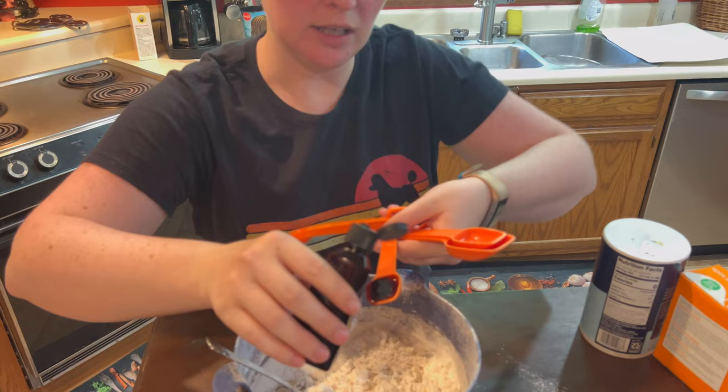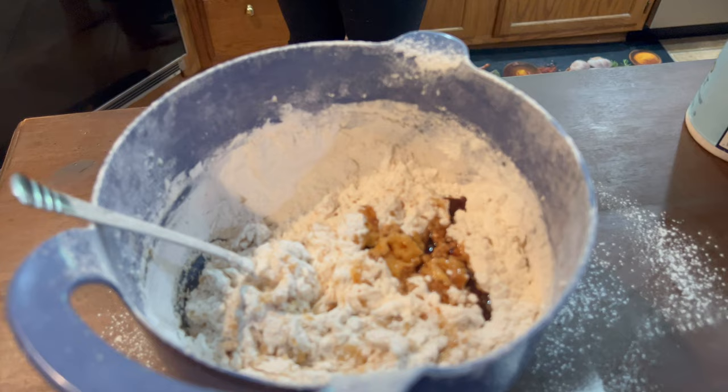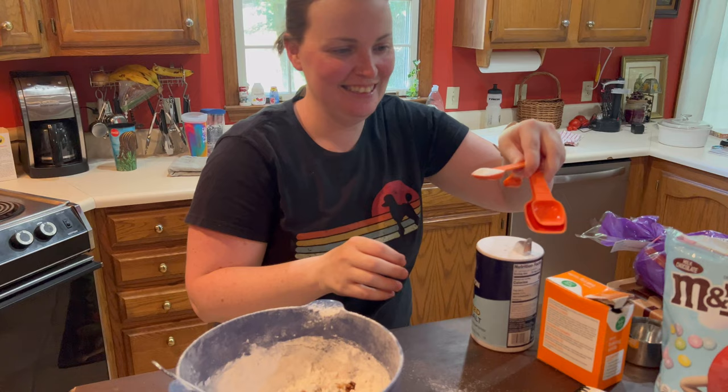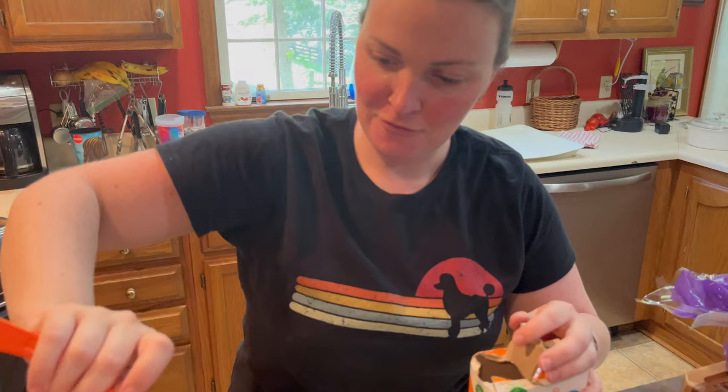Look at this spoon — isn't it dirty? Done with that. How much salt? A teaspoon — sometimes it spills out the sides. Go for it, I'm just gonna do it. Great job! Now baking soda. Now what? A cup and a half of M&Ms — I think we should just add the rest of them. Okay!